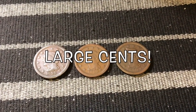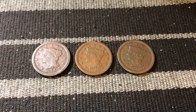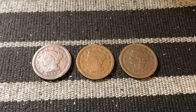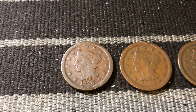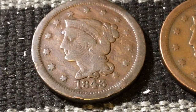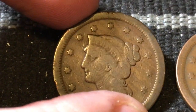Hey, what is up YouTube, guys and gals! Check this out — we have something we don't normally see here. We have some braided hair large cents. These are some oldies right here; we're talking mid-1800s. Our first one we're going to look at is actually from 1843. Let me zoom in on that just a little bit. Look at that — 1843 — and you can see right there on the headband it says 'Liberty.'